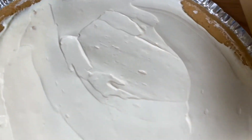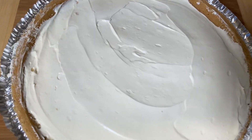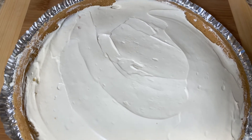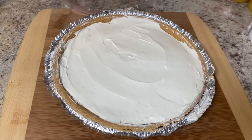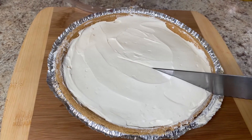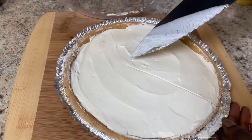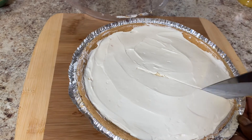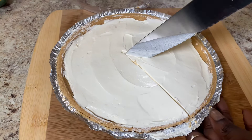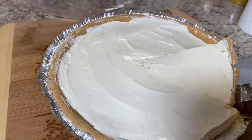Our lemonade Kool-Aid pie is ready. I did end up leaving it in the refrigerator overnight, and so now we're getting ready to cut it and taste this yummy deliciousness. This is a real good easy pie to make if you want something sweet, you don't want to put a lot of work in, but you want a lot of flavor. Try a Kool-Aid pie — they are really easy to make and they do taste good. I never heard of them growing up, but I'm glad I heard of them now, and my family really enjoys them.